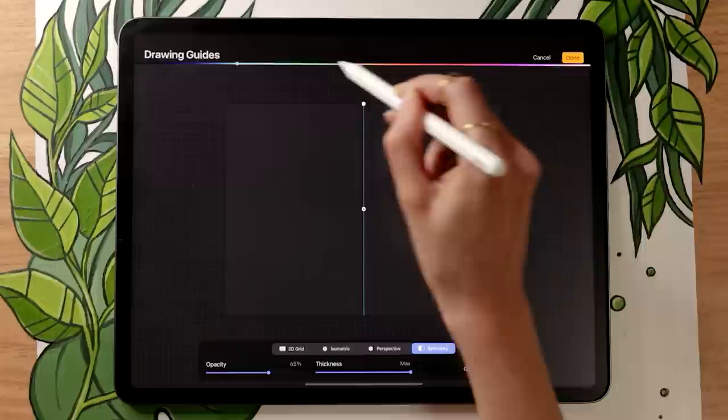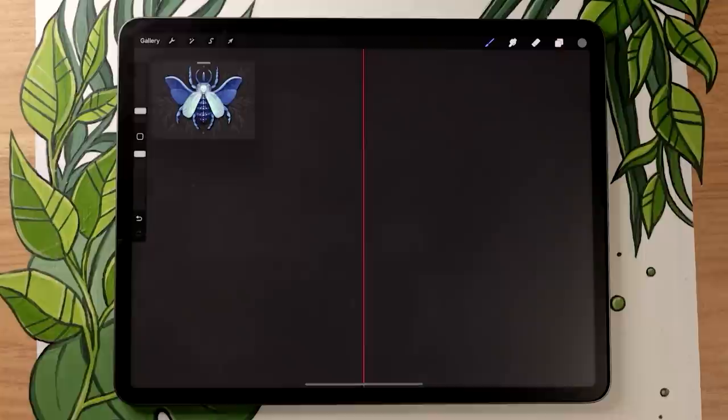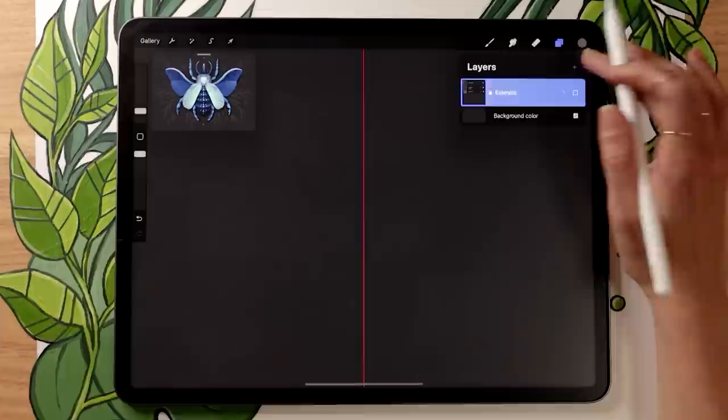I'm going to go with full opacity, super thick, red line just so you can see it clearly in the video, but you can pick whatever you want. Once you exit that mode, you'll see the line appear. This line won't be in the final result — everything we draw on one side will be automatically repeated on the other side.